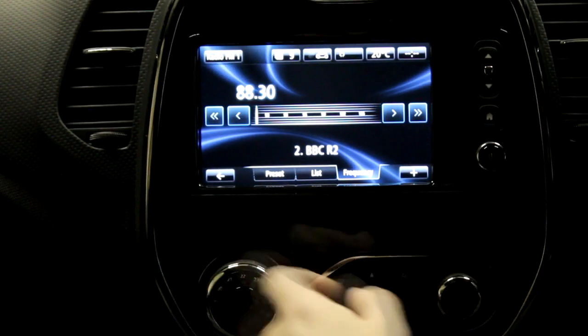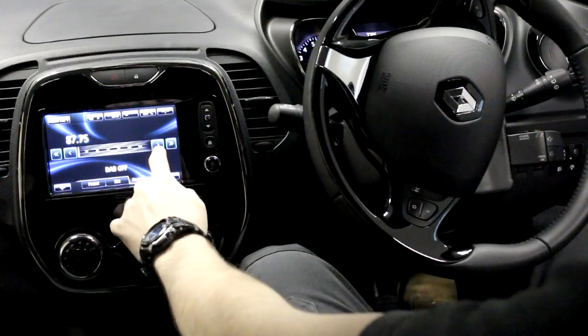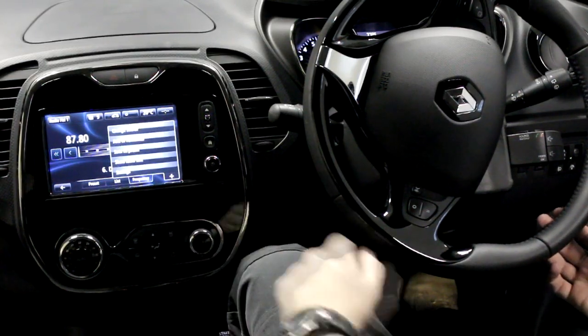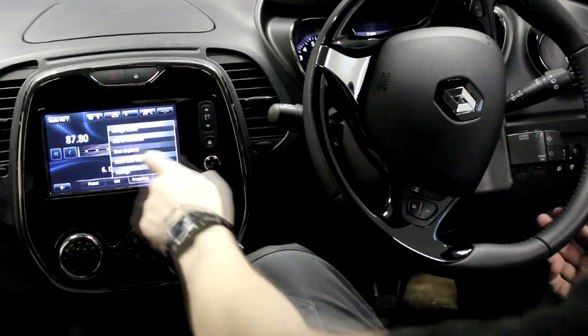The Autodab will then automatically tune to 87.8 MHz, upon which scanning Autodab will appear on your head unit's display. This station must be preset to number 6.